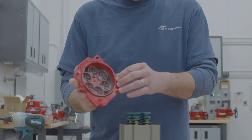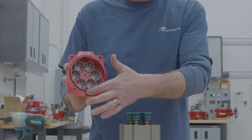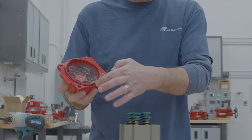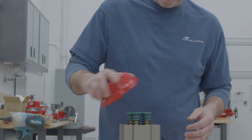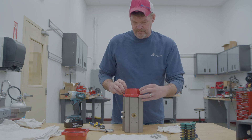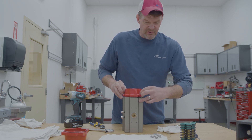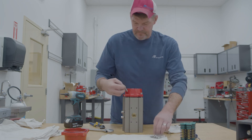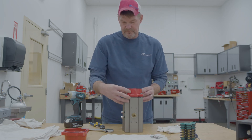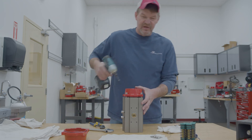Now when you get ready to put the end cap back on, you want to make sure that your O-ring is seated down inside the end cap, so it's not coming out in one spot or the other. Get your bolts hand started and assemble it the same way as you took it apart.